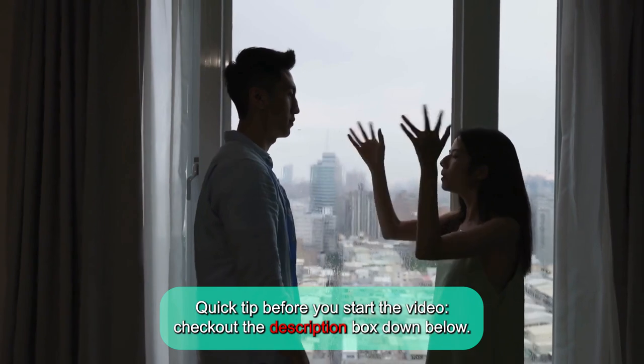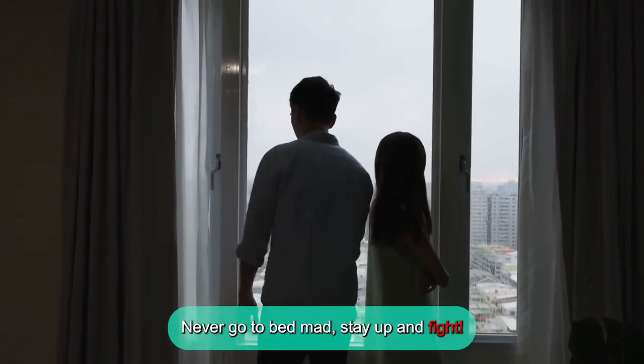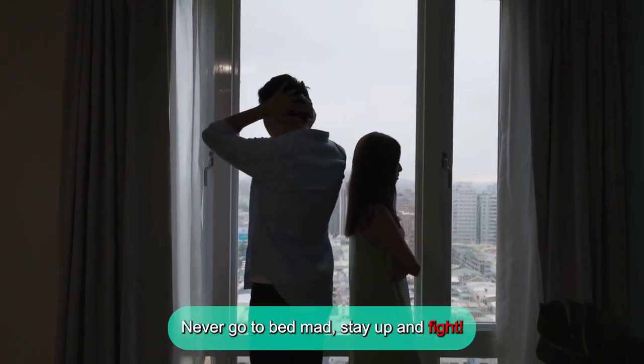Quick tip before you start the video, check out the description box down below. Never go to bed mad, stay up and fight!